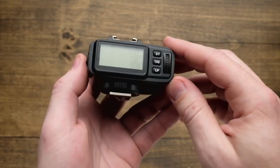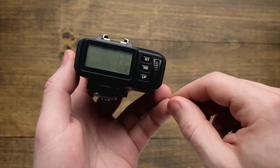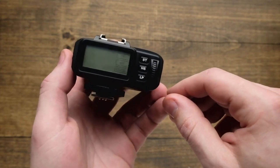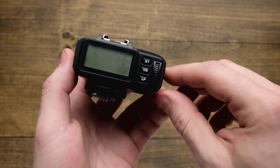Finally, we're going to look at the back interface of the RFS 2.2. The very top button you're going to find here is ST, which stands for studio. That's going to be a group of lamps, and you can have up to 99 of these settings — so up to 99 groups of strobes.